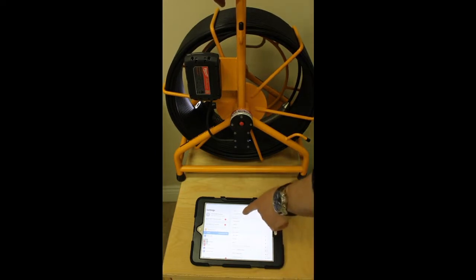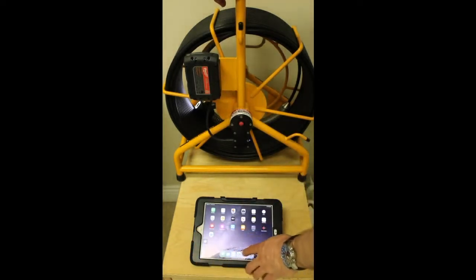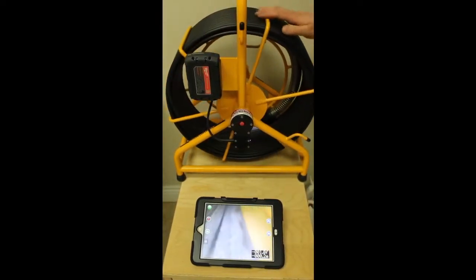That is now pairing itself to the hub. You can see there is a check mark. Simply close this out, start the Hawthorne app and click connect. See, we are streaming live.